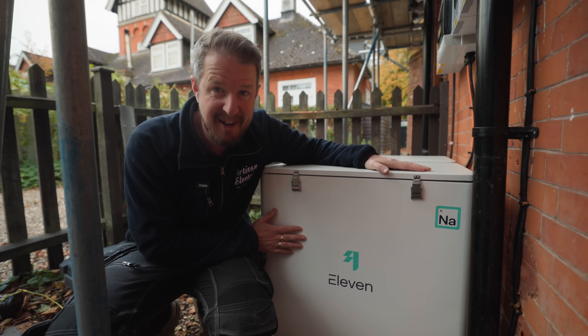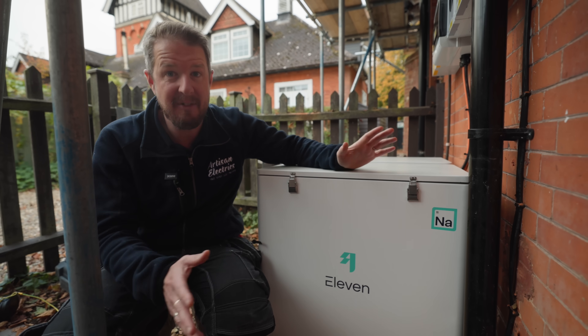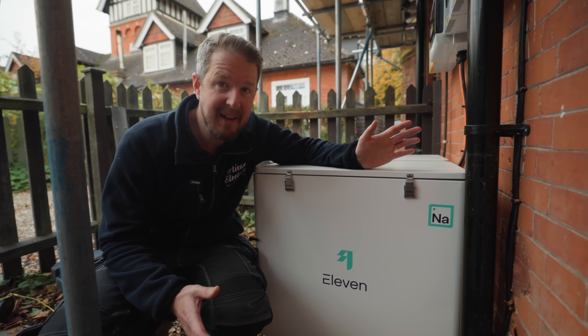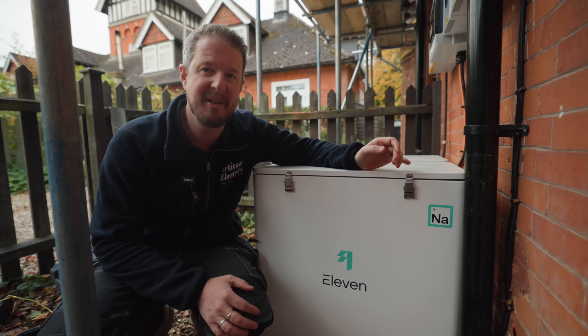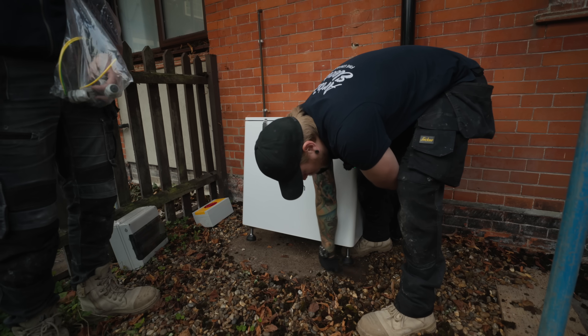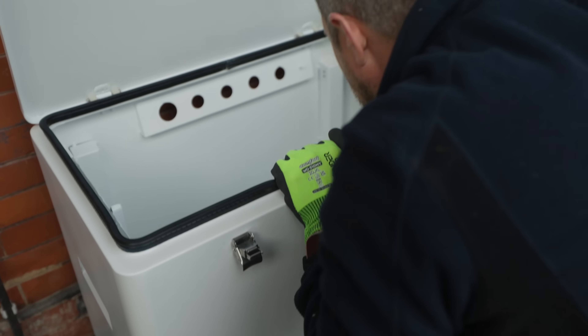This is the 11 Energy sodium battery. 11 Energy are a new company out of Cambridge, which we're local to, and they very kindly sponsored today's video to give us the opportunity to showcase this product fully for our audience. The batteries go in this — it looks like a cool box, but it's not. It's a battery enclosure.